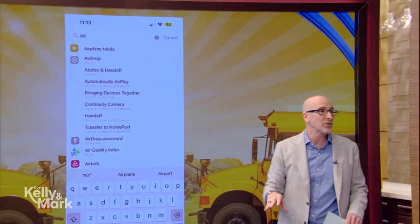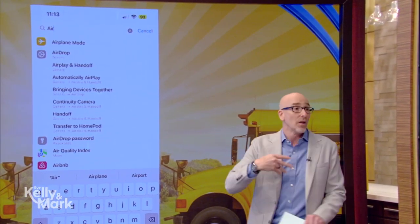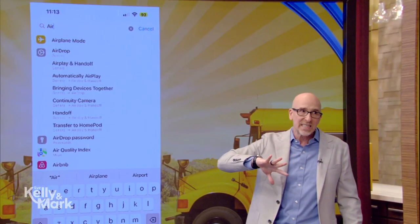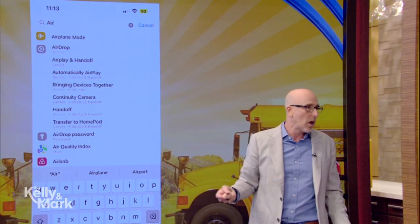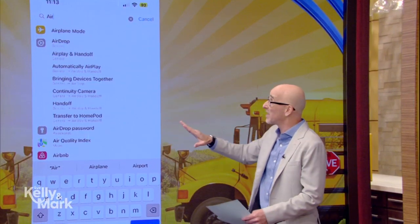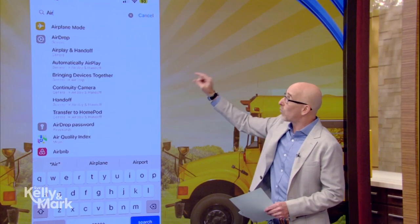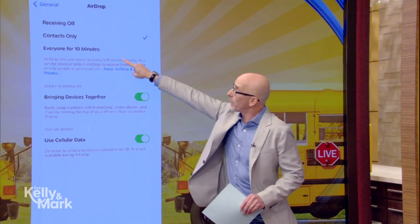What about sharing your Wi-Fi password among people through AirDrop? You want to make sure you open up AirDrop and make it available to everyone for 10 minutes. It'll do it automatically, just 10 minutes. So you go in there, do that, and once you've set AirDrop to everyone for 10 minutes, you go back to your Wi-Fi settings.